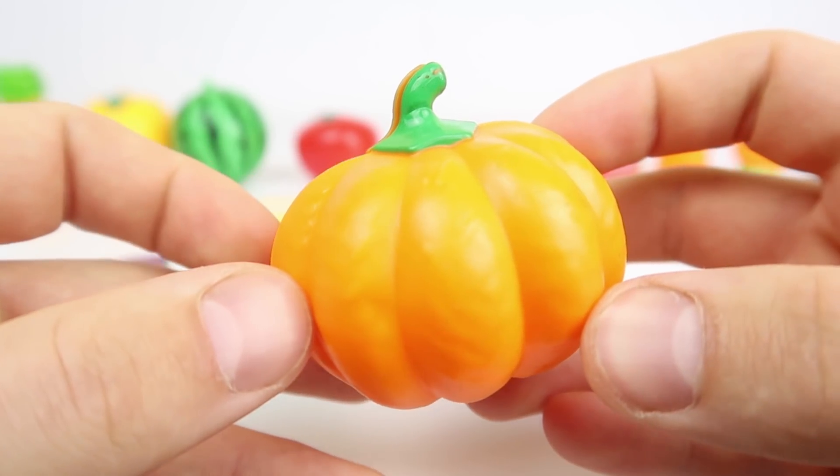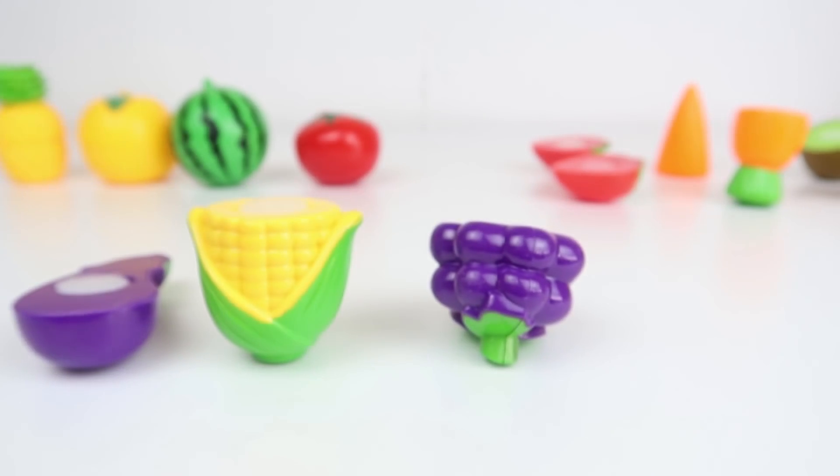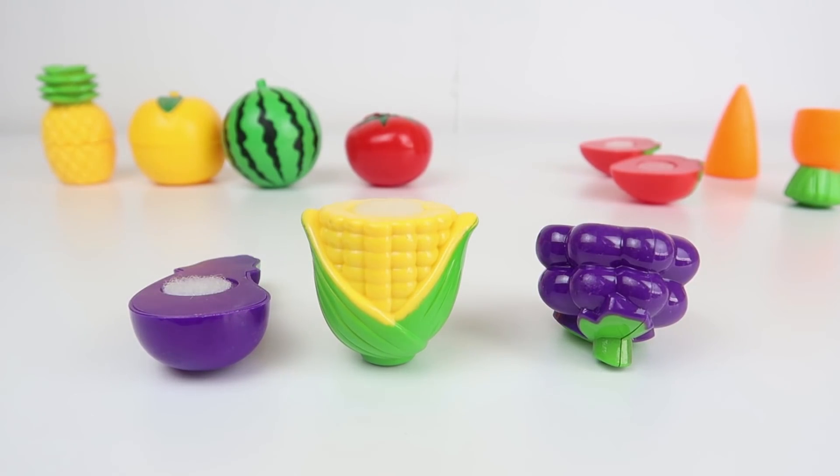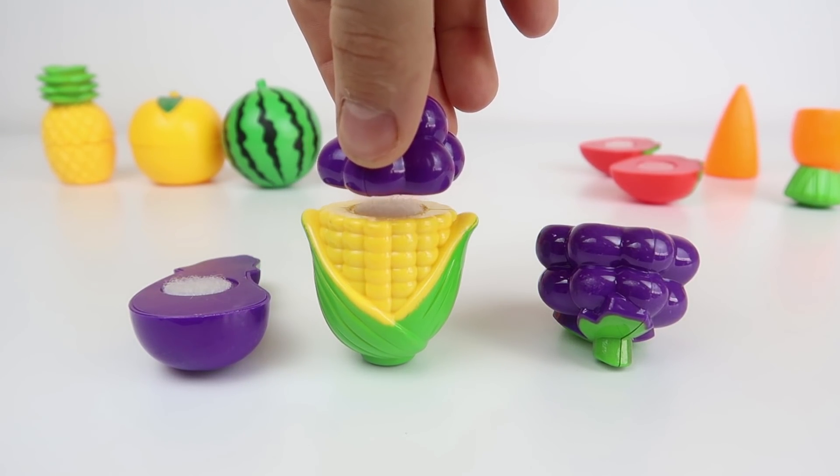Pumpkin. Here and up, there, here, there, everywhere. Old MacDonald had a farm, E-I-E-I-O.